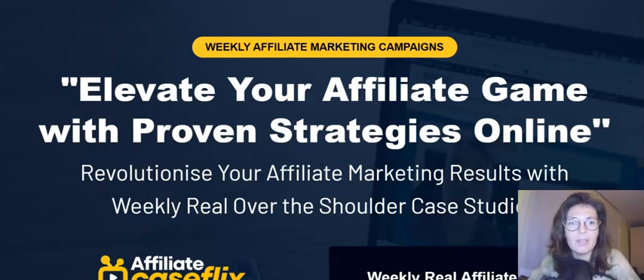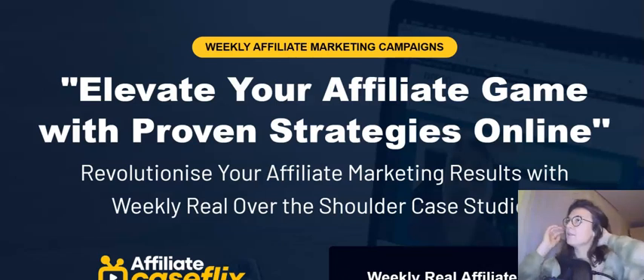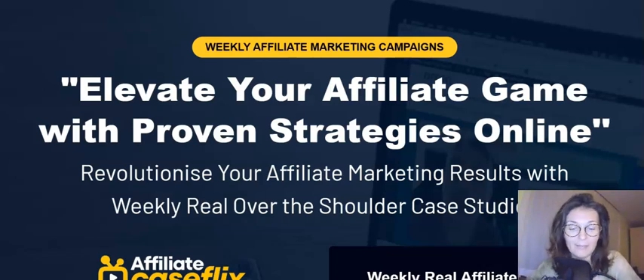I wish I had known about Dimitri two years ago when I was starting. I wish there had been a community like this that I as a newbie could join and learn from the best. Dimitri is really a guy with integrity, with his heart in the right place. He genuinely wants to help. He's very passionate, loves creating content, loves teaching. I would say he is a master when it comes to affiliate marketing and setting up a successful online business.